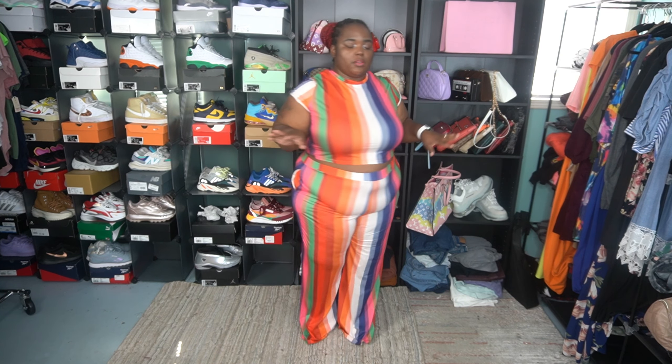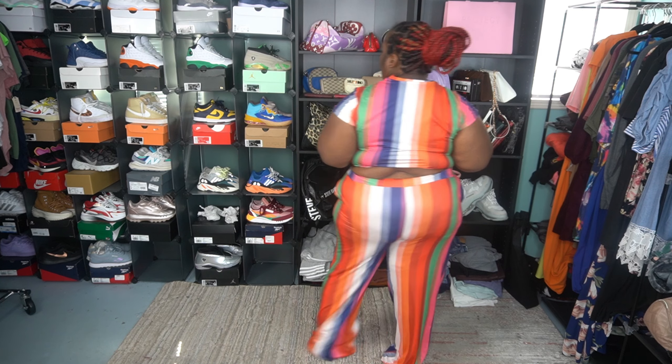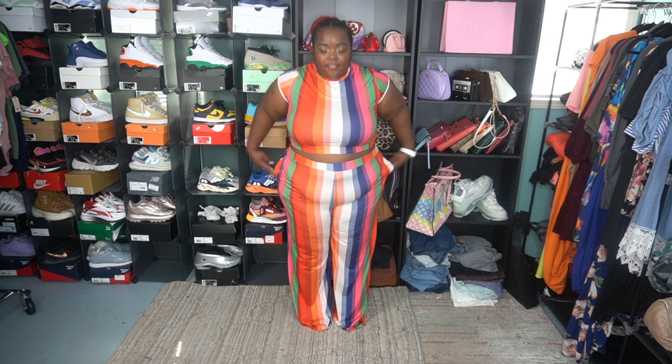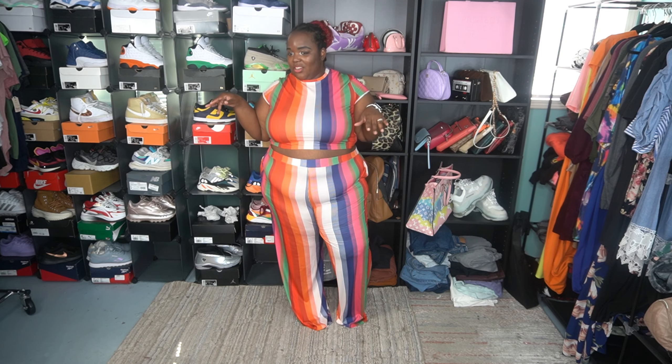This is how the two-piece Timo set looks on me — no earrings, no accessories, no nothing. This is a cropped two-piece wide-leg pants set. As you can see, you can't even see my feet. I'm only about 5'3.5"–5'4", so I have a lot of extra fabric. This could possibly be good for someone 5'6"–5'7". I'm a size 22-24 US, and Timo's sizing is similar to Shein's, so this is a size 5X.